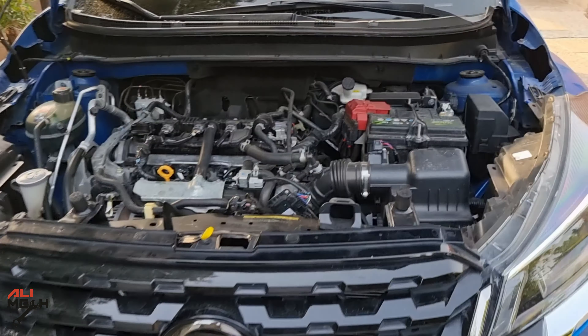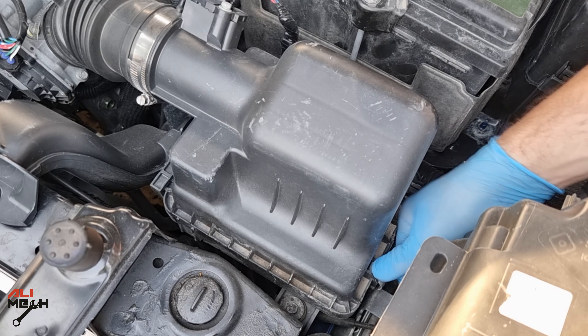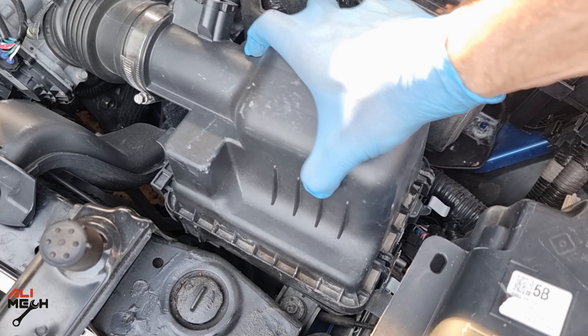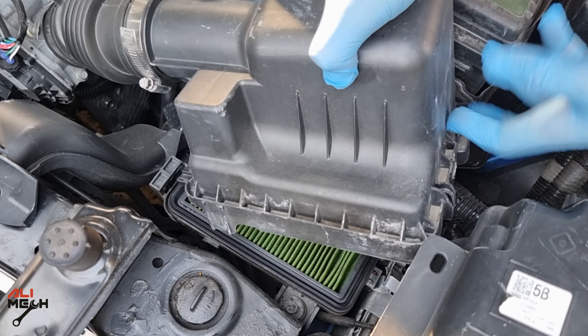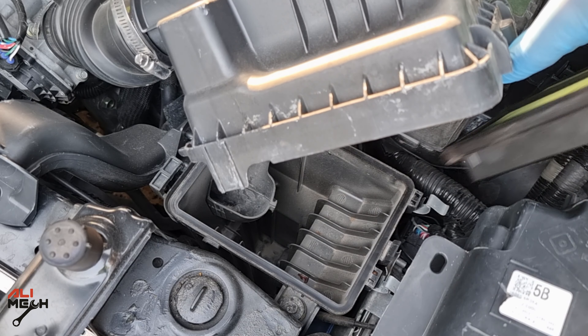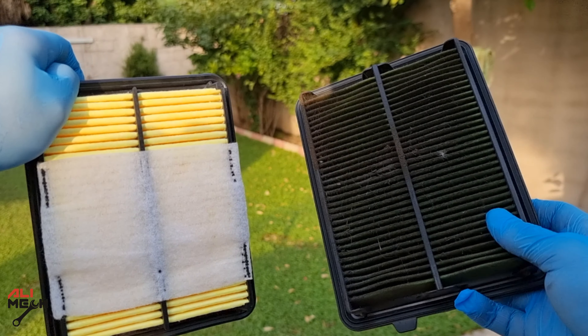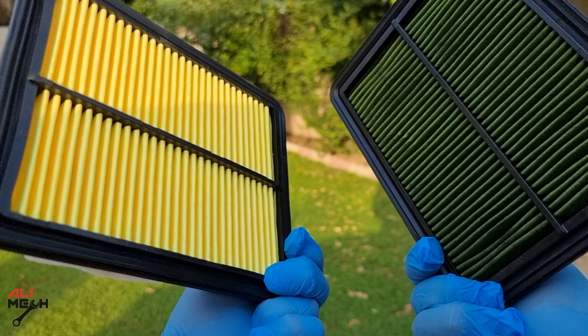The first filter we'll be replacing is the engine air filter. Here is the filter box located on the driver's side. Release the clip and it comes out just like this. By the look at the air filter, it's never been replaced before. When the air filter is clogged like this, the engine will have difficulty suctioning the required amount of air and will burn more gas.